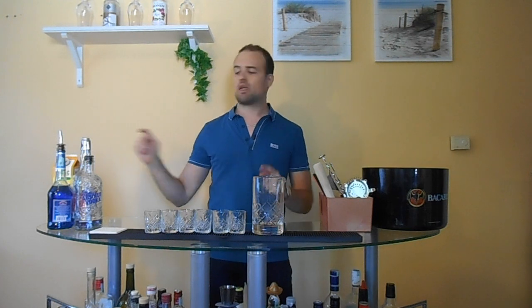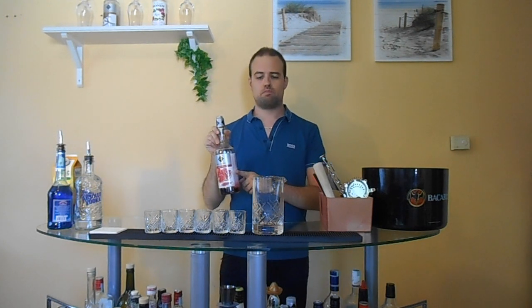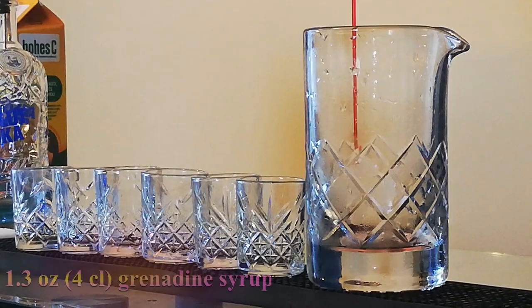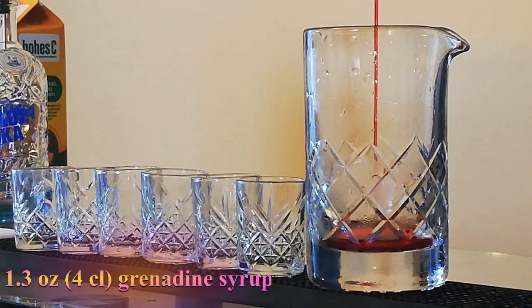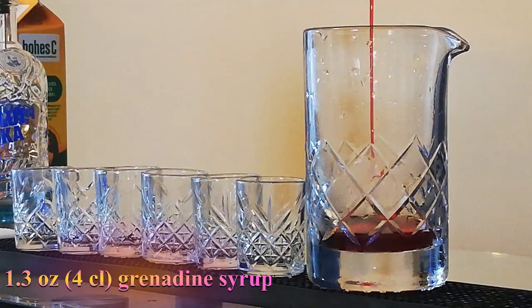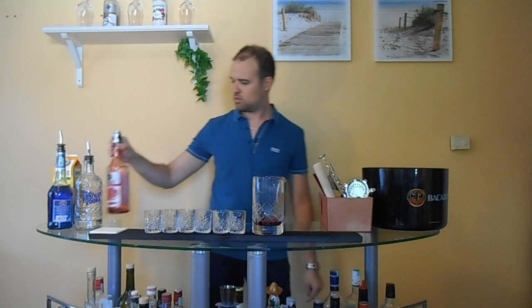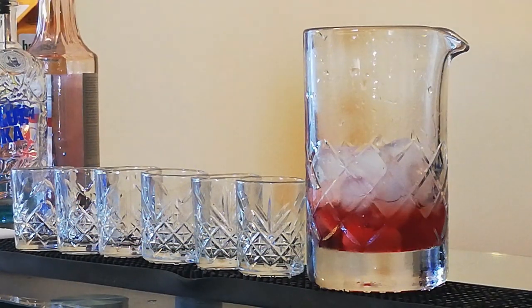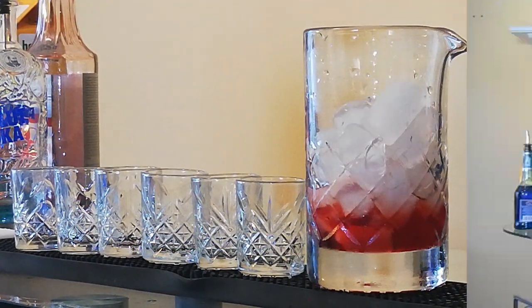The first part of this drink is the grenadine syrup. The second very important part is the ice. We pour orange juice.